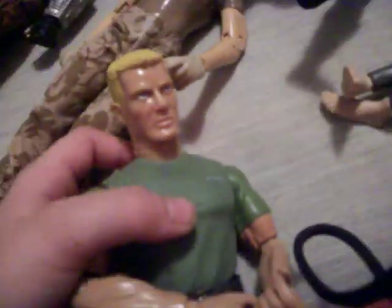This is Shortfuzz. He's a G.I. Joe action figure. You can't see his name, but he has a name there. That's his nickname.